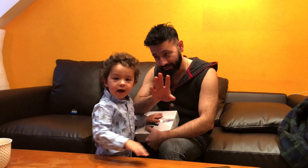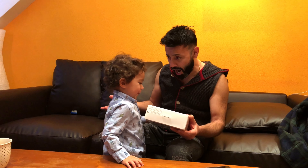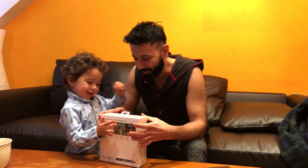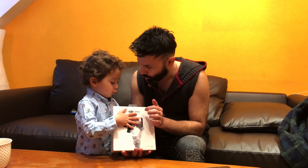Hi, say hi after we start. We have DJI OM4. Wow!